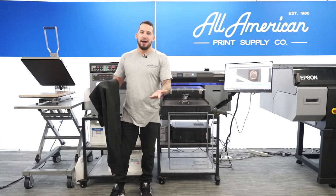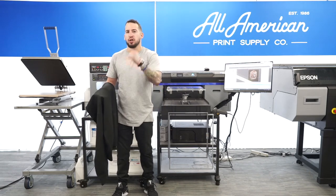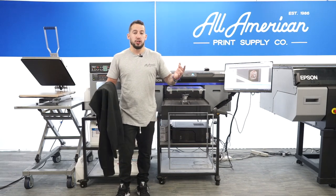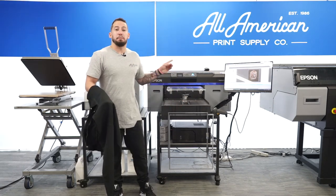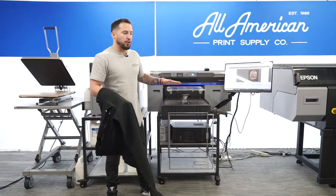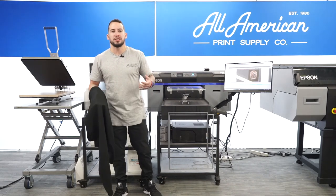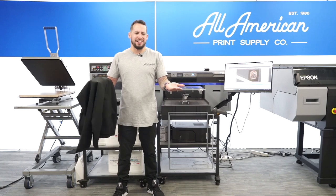With direct-to-garment printers of the past, a common issue was head strikes — where the platen actually makes contact with the printhead, throwing off your registration. That's downtime, that's service, that's money. The Epson F2100 is quite sophisticated and direct-to-garment in general has come a long way. The machine features automated daily maintenance, meaning no regular daily cleaning, as well as a platen height sensor. The F2100 is equipped with a safety mechanism to prevent head strikes by detecting what is loaded on the garment. If the t-shirt is sitting too high, the F2100 will recognize this as a potential threat and ask you to adjust the platen height.